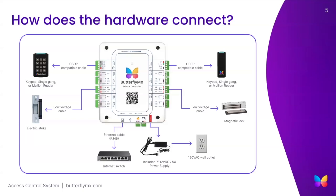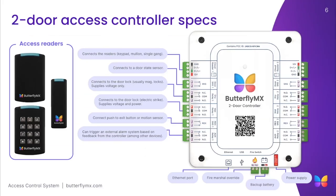Let's get into a couple of features that are supported by the two-door access controller. The first being a fire relay input. If you have a fire alarm access panel that provides a signal, you have the option of connecting the fire alarm system to the two-door access controller to automatically unlock all of the doors and gates connected to the controller. An additional feature is a battery backup that can be introduced to protect against any power outages, terminated to the battery backup relay on the two-door access controller.